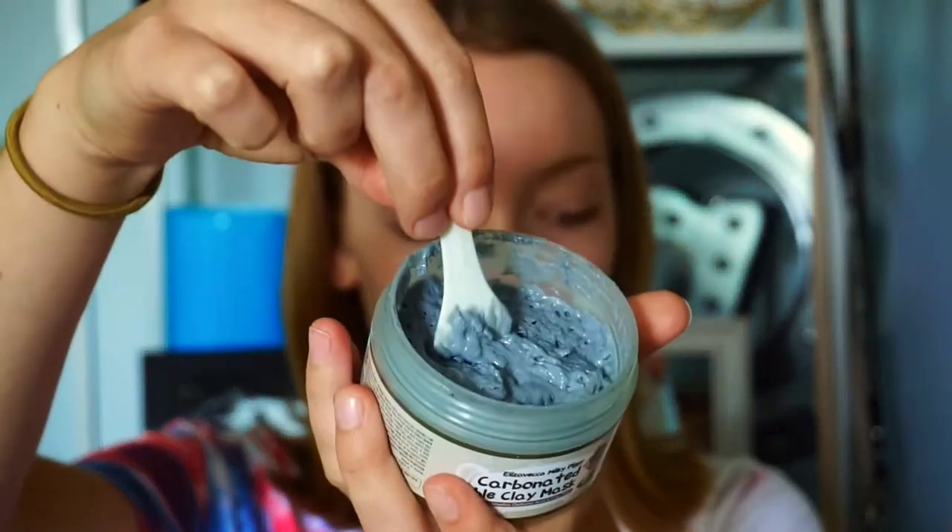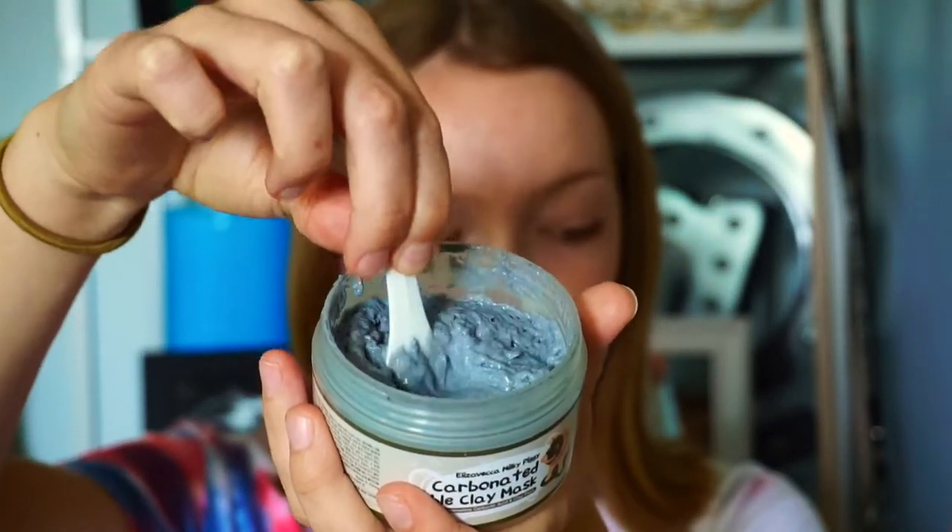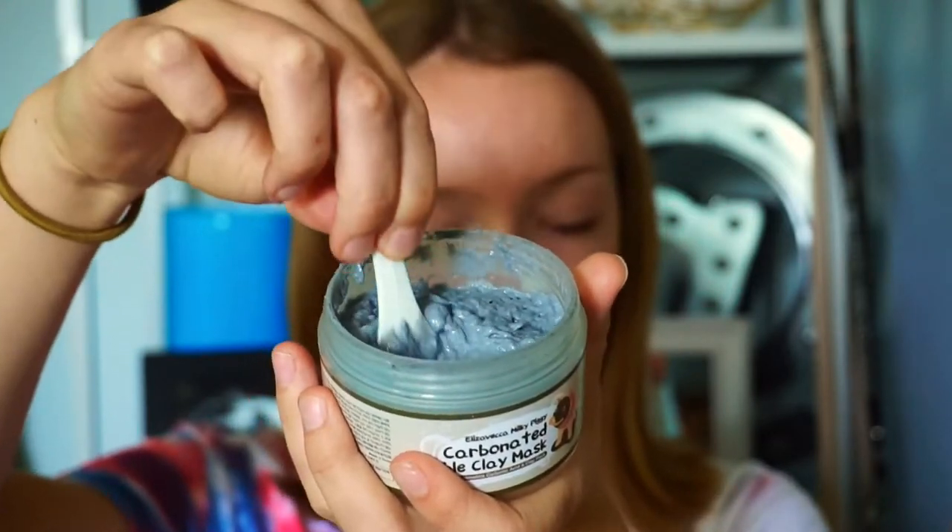It's just like a gel pretty much — it's not liquidy or anything, it's really like a gel. It's not creamy either because you can push it and it just goes back. It's like jello.